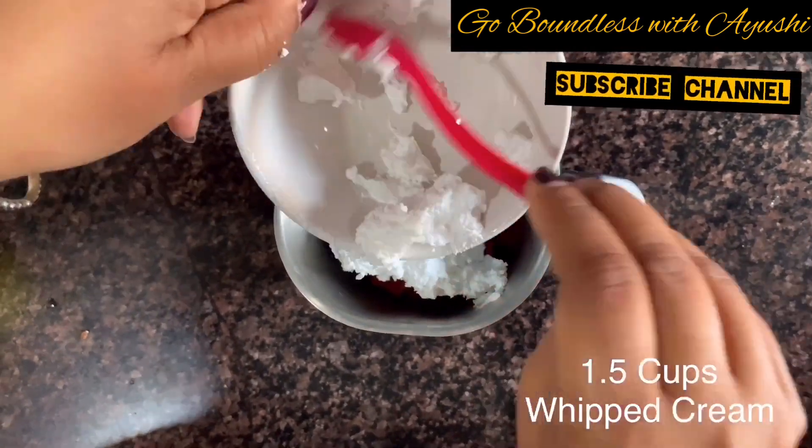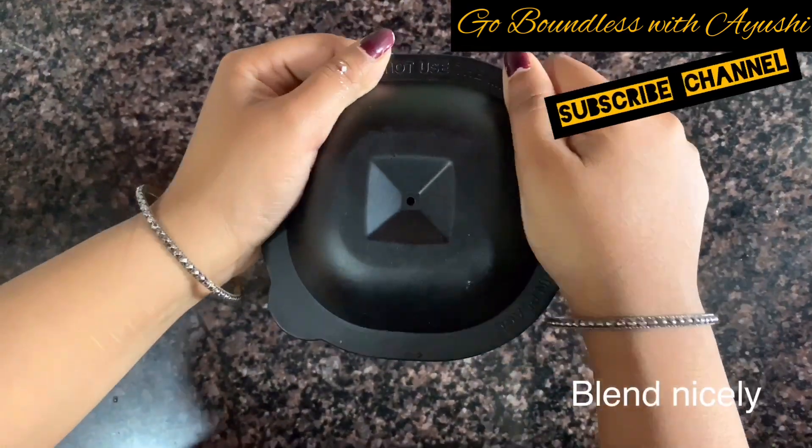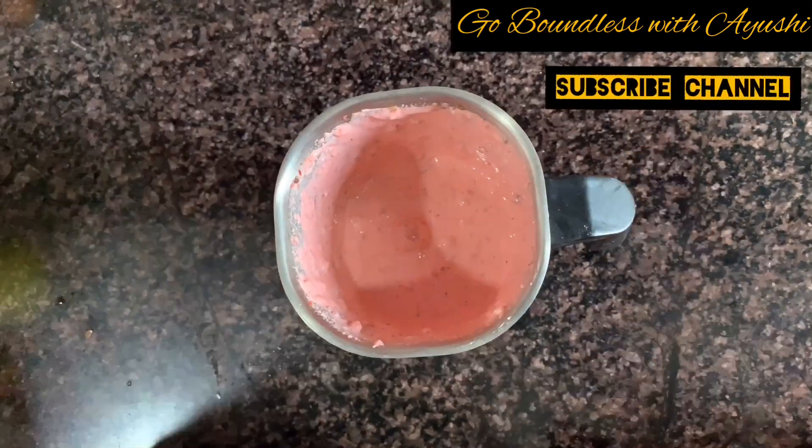Then we will add 1.5 cups of whipped cream. If you don't have whipped cream, you will add normal cream and add sugar accordingly. Then we will blend it very well.